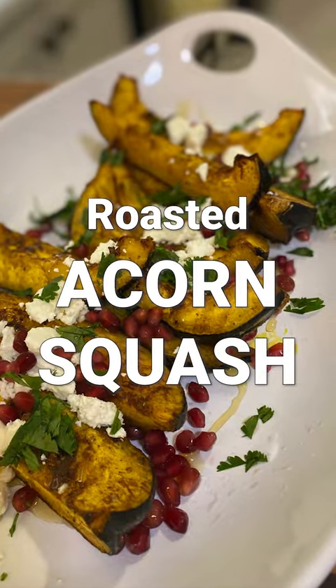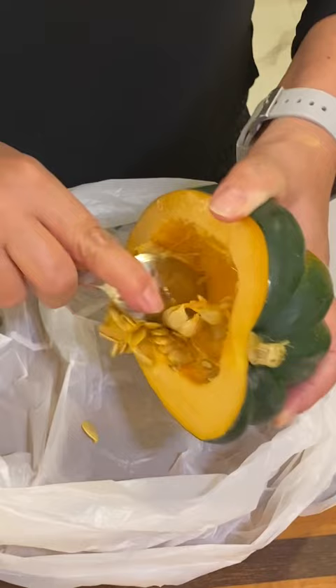Alright, tonight we're making roasted acorn squash. Cut your squash in half, scoop out the seeds with a spoon, cut into wedges.